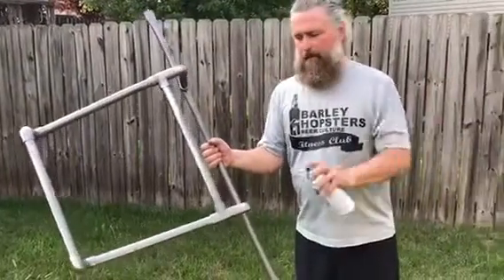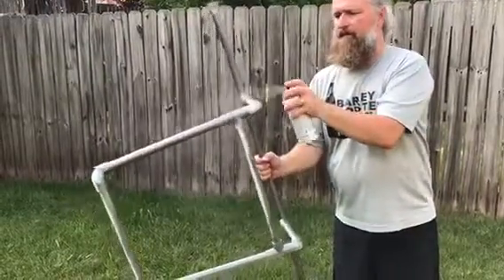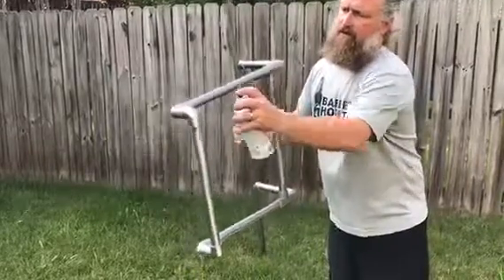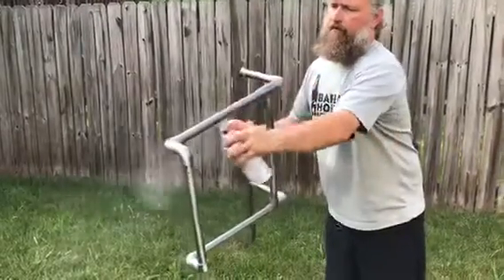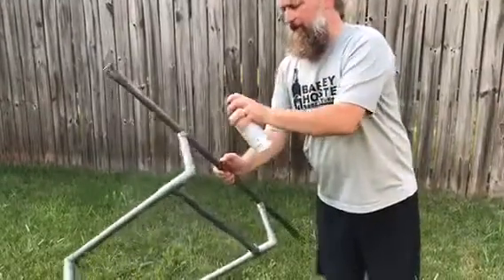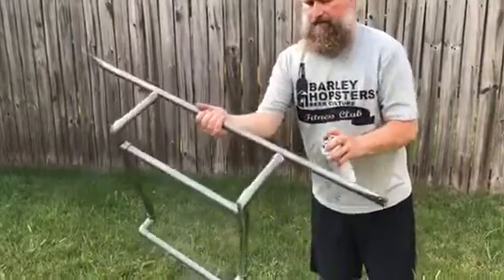Standard spray paint works on PVC fairly well. You just have to be careful not to spray too much at once because it's a small surface and the paint will drip and run easily. I went with a metallic color that's supposed to be a darker gray, but it looks good enough.